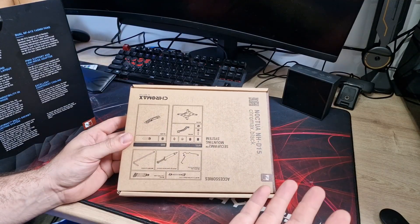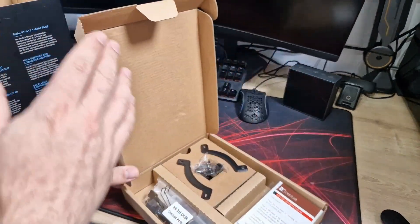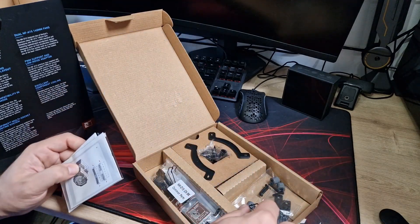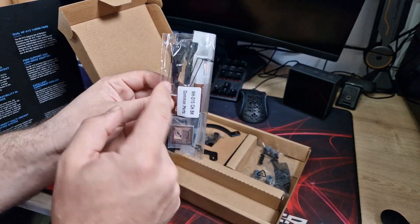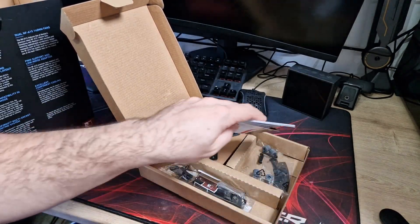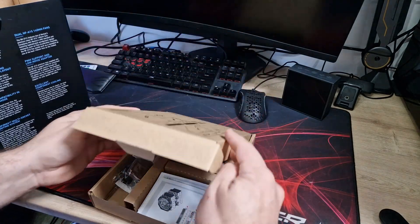First of all it comes with a big accessory pack all in its own box, which is really nice and really nicely packaged — very professional looking and you get everything you need in here. You get a little instruction manual on how to install it, all your fittings and accessories, a little case badge, thermal compound, a low noise adapter, and clips for your fans. Basically everything you need to install it.